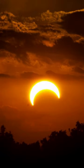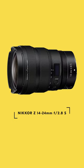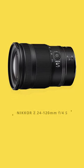Not all solar eclipse shots need to be super tight zoomed-in shots. In fact, some of my favorite past total eclipse shots have been shot a little bit wider, encompassing some of the landscape or perhaps a silhouette to give some drama to the scene. For these moments, I choose to go with the Nikkor Z 14-24mm or the Nikkor Z 24-120mm.